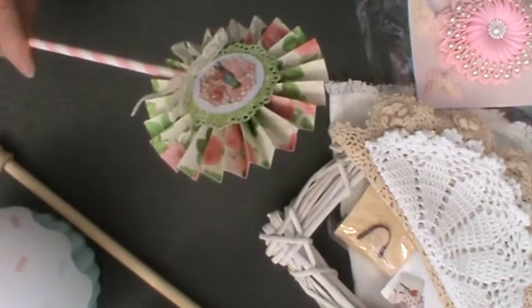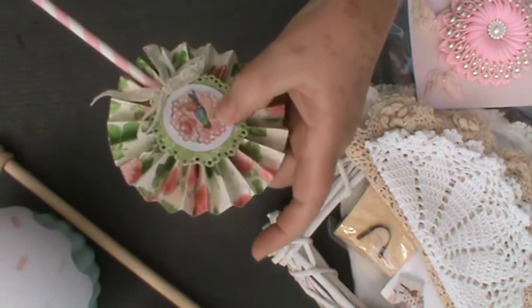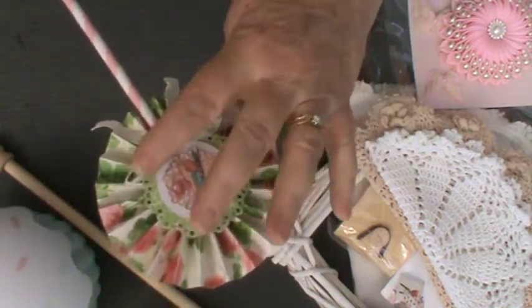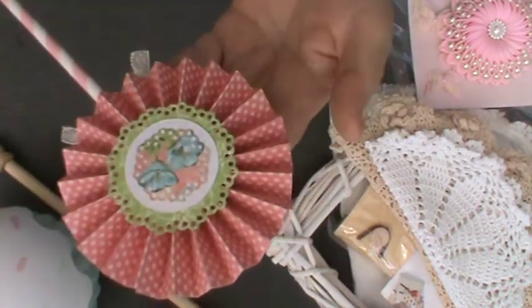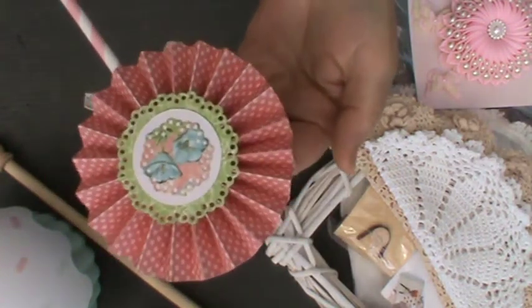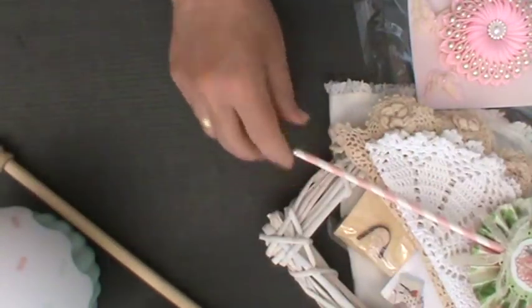A lovely lollipop stick, and these are huge, huge fun. It's a rosette with a darling little flower in the centre, which looks as though it might be Graphic 45 papers. A gorgeous little lace bow here that just sits beautifully on the pink candy stripe straw. And the back, again, is more of the same luscious detail in coordinating colours. Really, really lovely. Thank you so much, Mary.